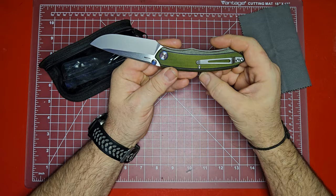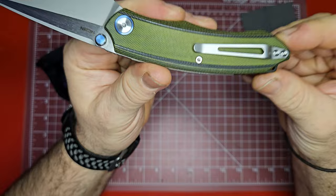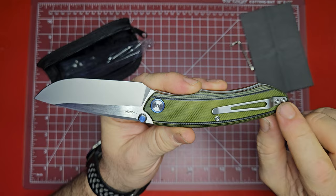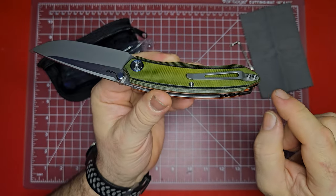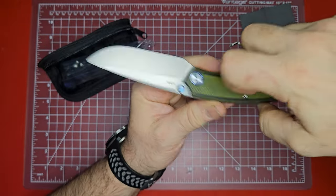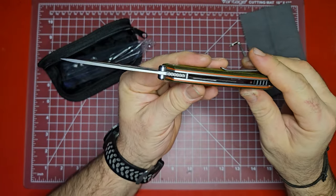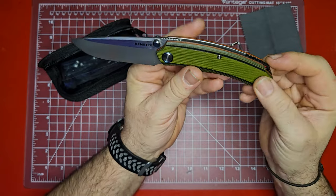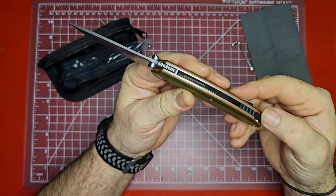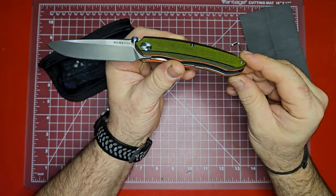It's got a titanium collar around the pivot, and it does have a captive pivot — I really like that. The pivot looks like it's a T8; we'll check that. Body screws look like they're T6s. Little bit different design to the clip here — the screws are mounted above the top of the clip, which is kind of different, so not a very deep-carry pocket clip. It's a really small clip, but it seems okay. And there's a back spacer back here — looks like it's G10 with some jimping.